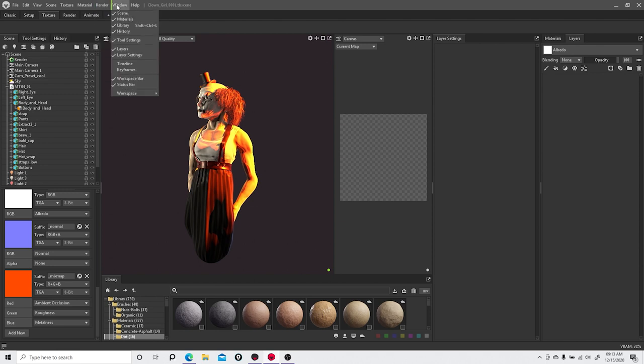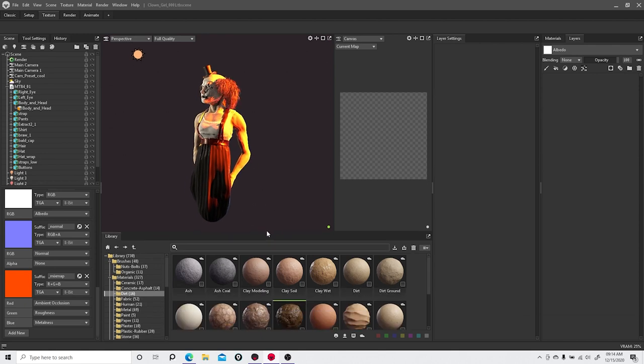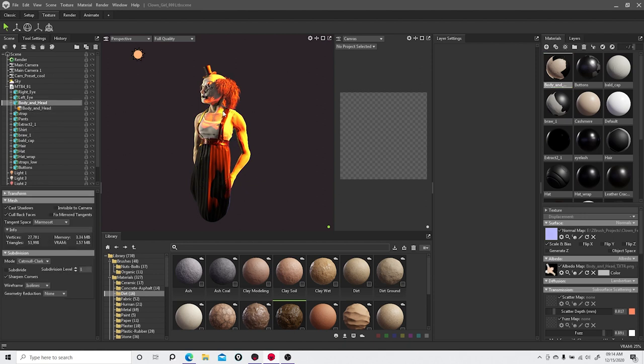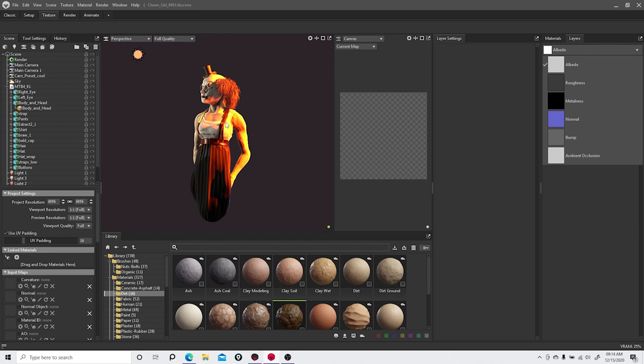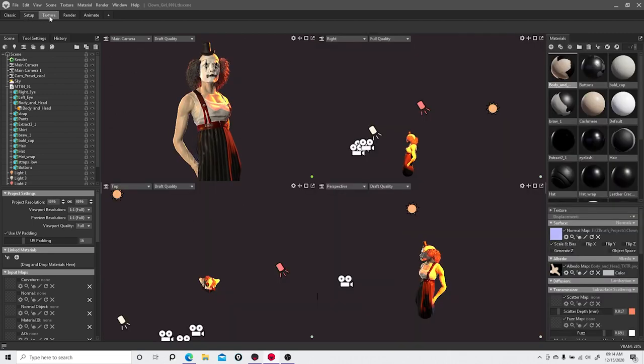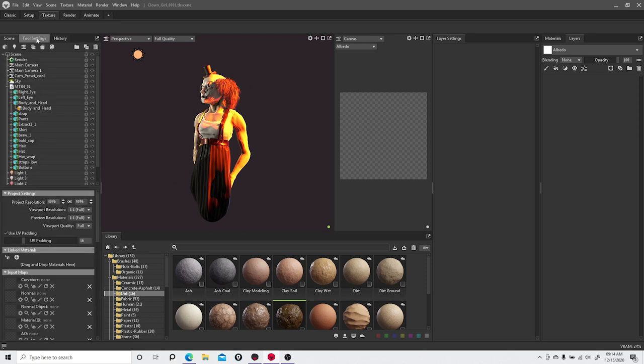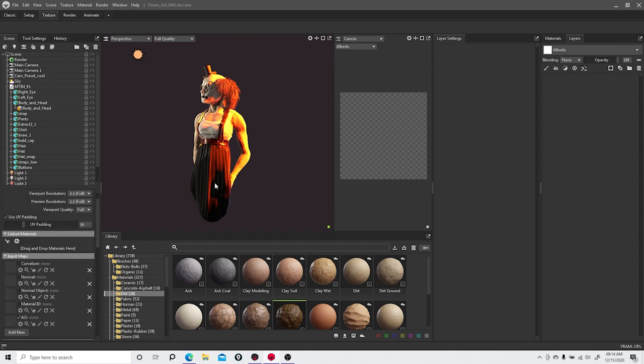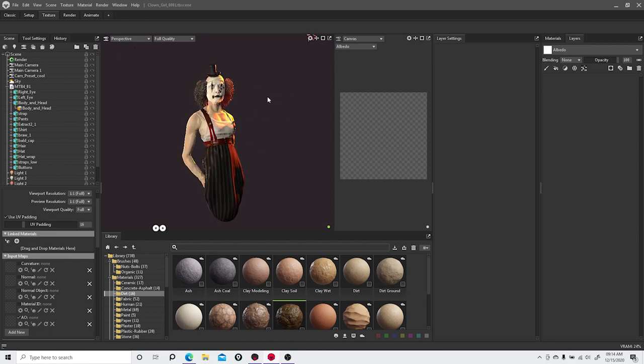This is a short video — I just wanted to show the jump from version 3 to version 4 and what I found interesting. Everything in here is just amped up. I think in the future every other software is going to follow this direction. The future looks good for 3D.